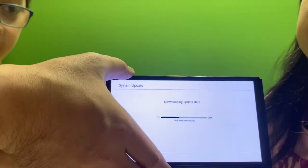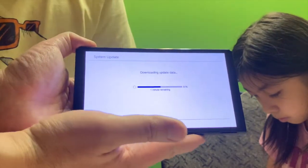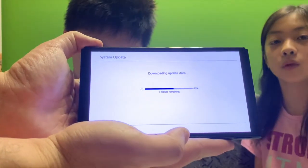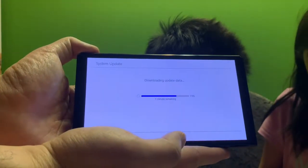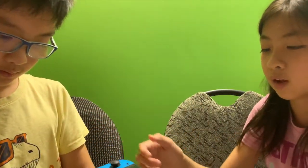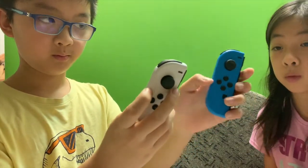Did you just use your finger and press it? I've got an update and download. I'm going to do something for showing them. How does the white feel compared to here? The white feels smoother. Show them. Smoother? Yep, the white one is smoother.